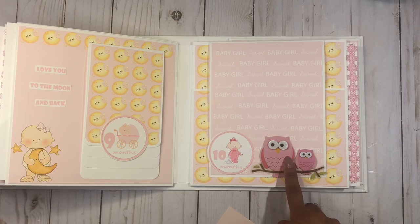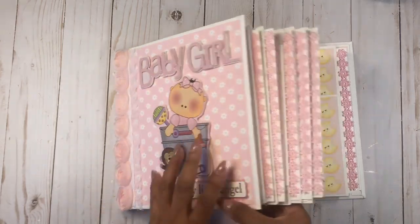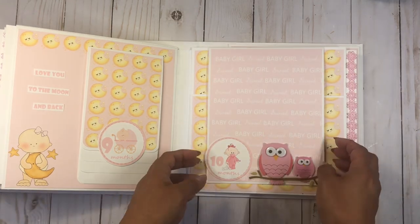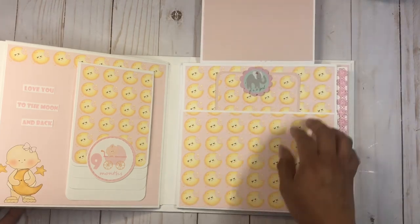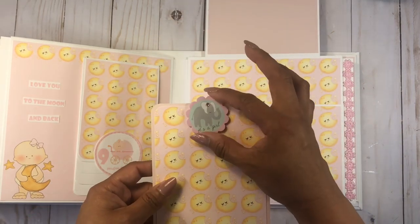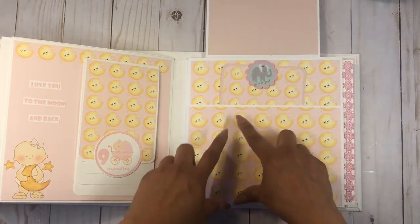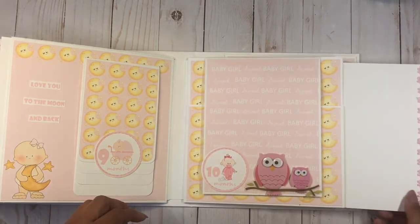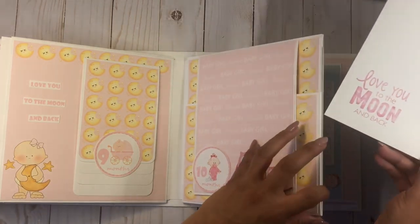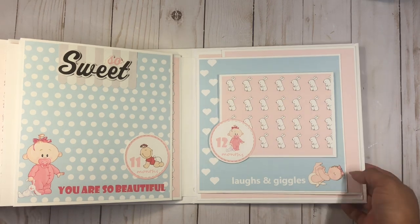On the next page I used a dimensional sticker with little owls — the same sticker set as the baby girl on the front cover. Here's the 10 months where you can put the baby's picture right up here. It opens up to a large pocket with more of the moon background page — I really love this one. I put a little sticker that says 'it's a girl,' but you can fit all kinds of pictures in there. It says 'love you to the moon and back' because there are so many moons on this page.